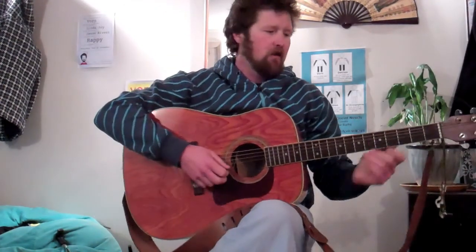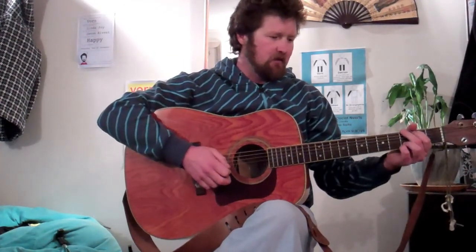Hello everybody. Last week we did most of Pearl Jam's Better Man, right up to the end of the second chorus. What I'm going to do today is just show you what happens after the end of the second chorus, which is pretty simple — we're heading into the outro. Then I'm going to play the whole song so you've got something to practice along to.